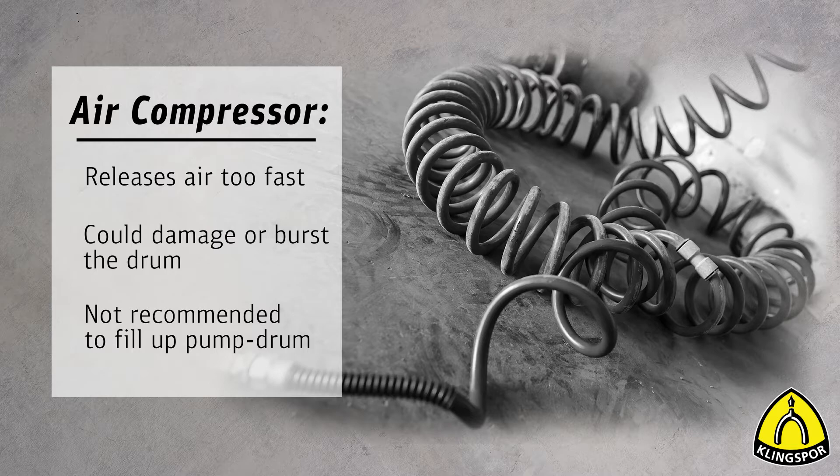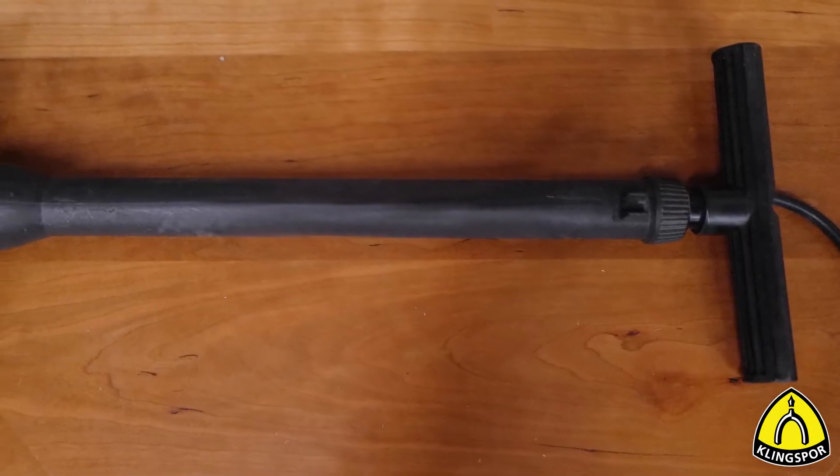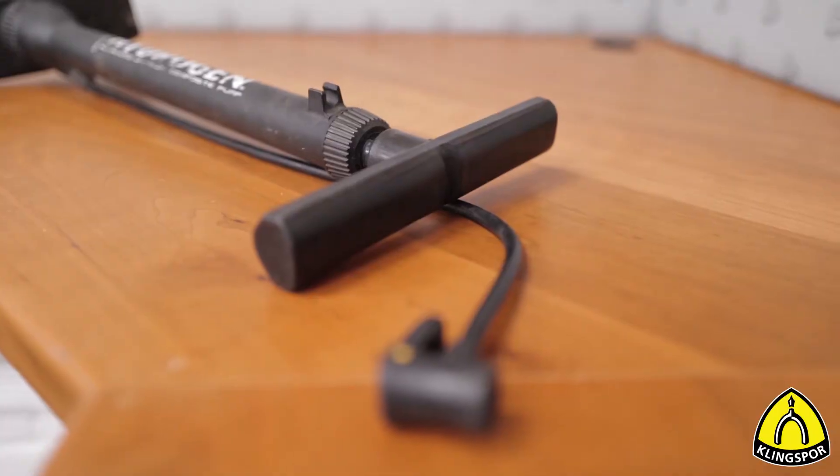We recommend using a small hand pump, like a bicycle pump, instead. This will allow you to check after every two or three pumps until you've reached the desired firmness.